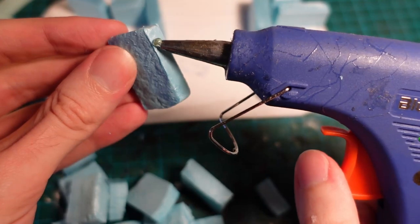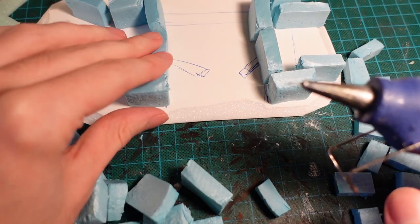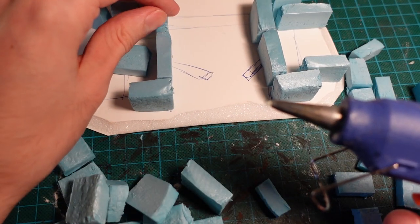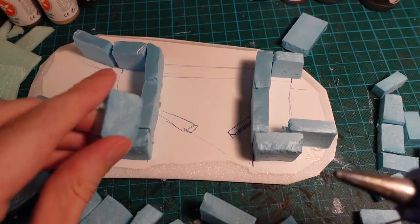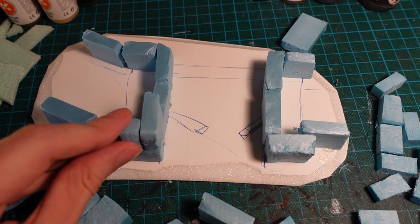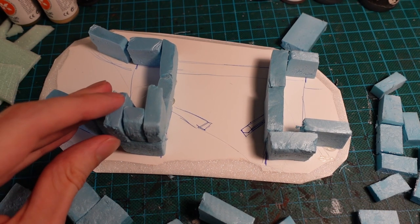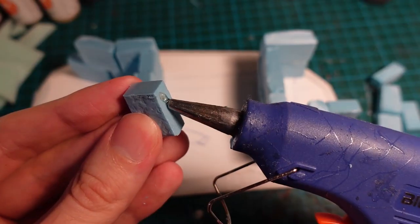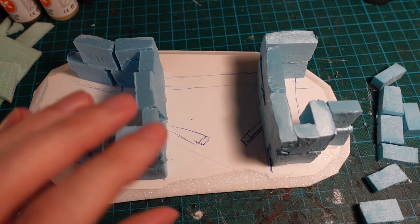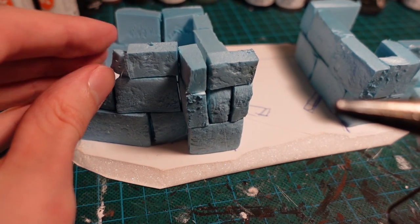With the larger pieces first, gluing them down onto the base. Then building up layer by layer, making sure to interlock the bricks, and changing up the various sizes and shapes to get some more interesting stonework. You can also use some half pieces on the edges to make a nice gradient effect where the wall has crumbled and fallen down.